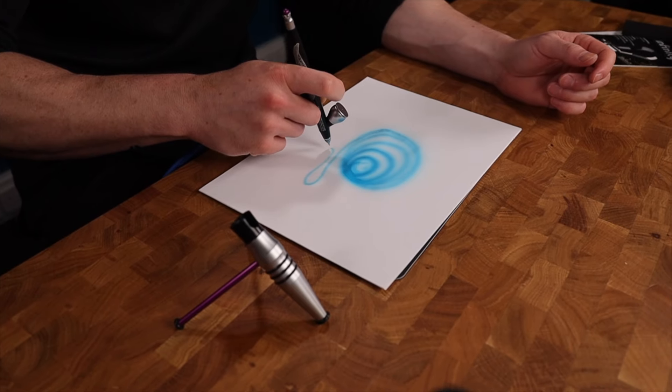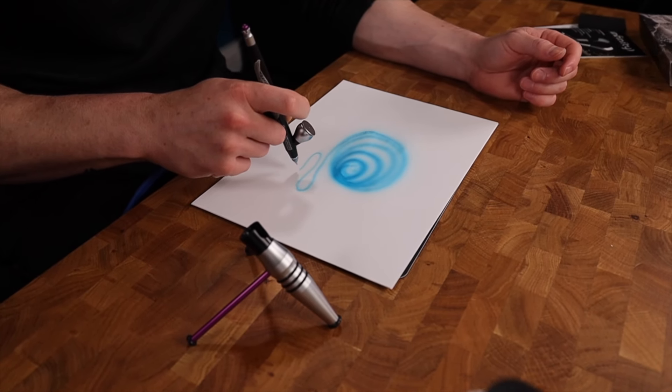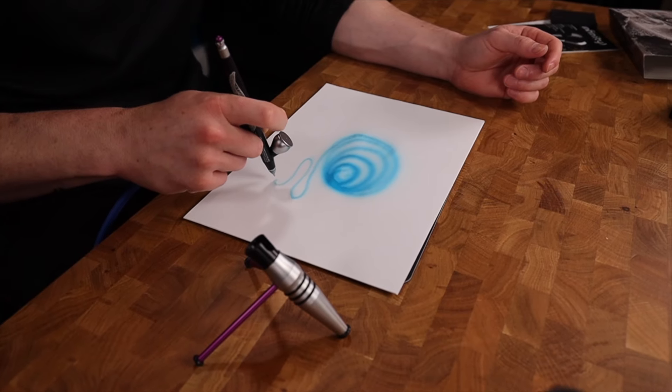One other top tip: don't use Flow Improver in your airbrush. Flow Improver is designed to make paint stay together so it flows better off a paintbrush — it's exactly the opposite of what you want that paint to do when it's coming out the front of your airbrush.